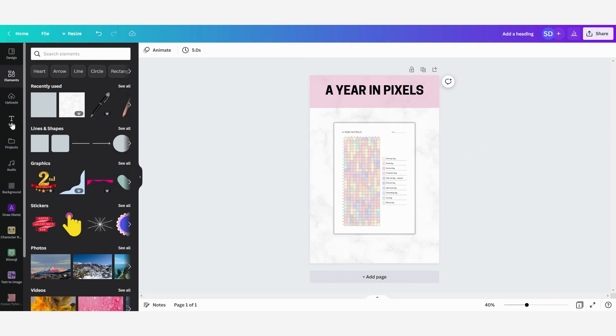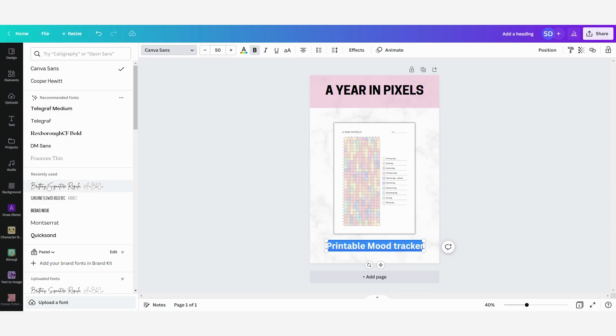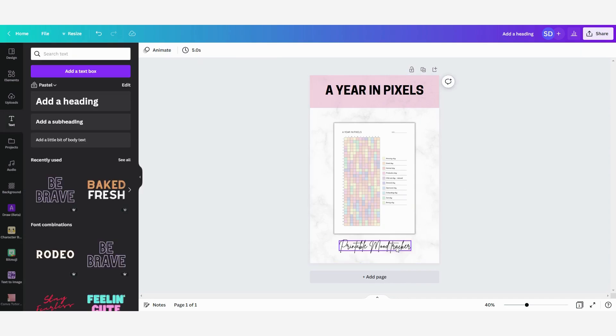I'm going to make the heading a little bit larger and add some other text under the picture. I'm going to change the font as well. I'm selecting this font — I have bought it on Creative Fabrica so I have the commercial license to it. If you don't know how to upload your own fonts in Canva, I also have another tutorial about this which I will link in the description box below. I'm going to center it, and this is done — I have created my first Pinterest pin.